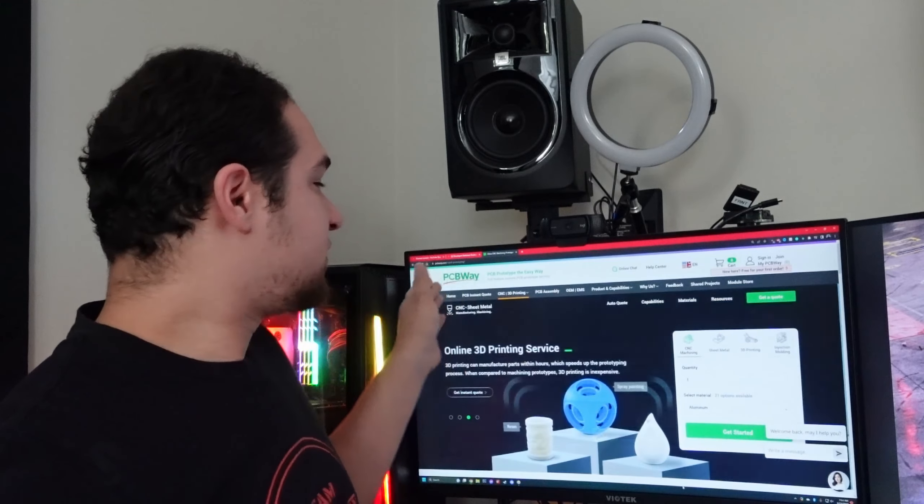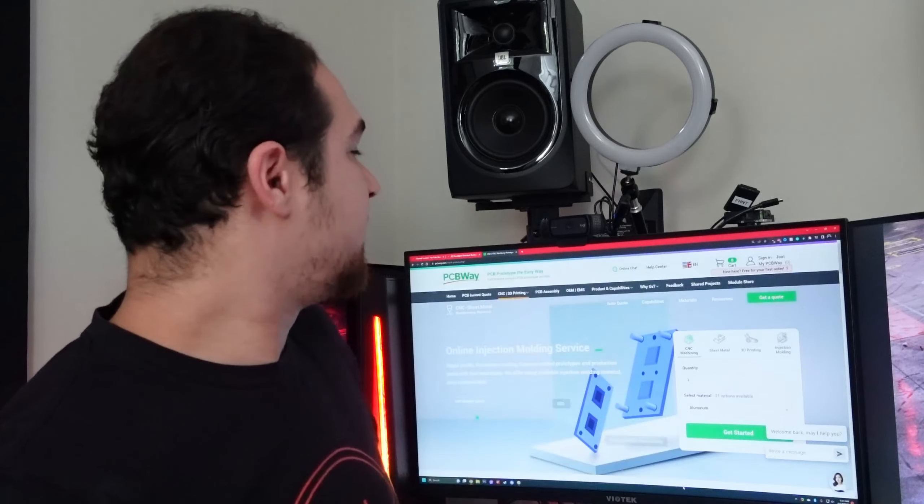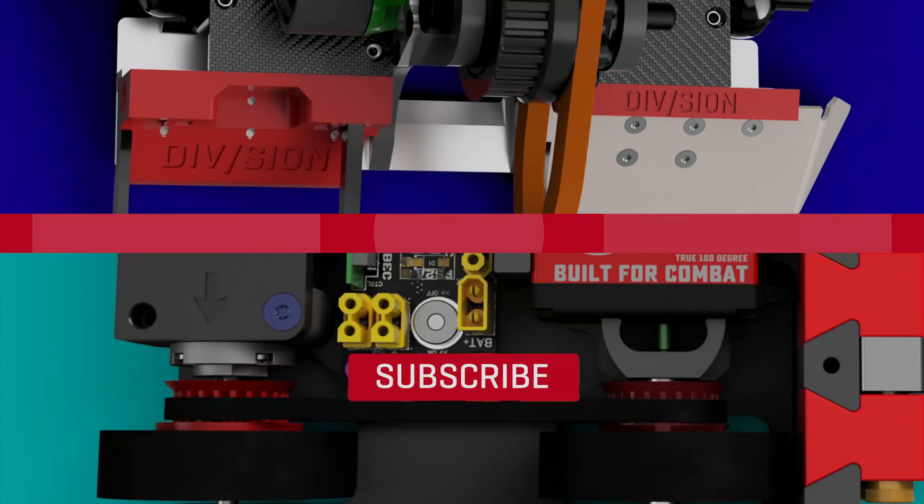A huge thank you to PCBWay — check them out at the link in the description for five dollars off your first order for all your CNC machining needs, PCB prototyping, PCB assembly, and industrial 3D printing. Thanks for watching, and a special thank you to my Patreon supporters, especially Shay Schooley, Martin, and Brooks, who are subscribed at the $15 tier. If you'd like to support me, check out the Patreon at the link below. Click like if you enjoyed the video, subscribe, and click the bell icon so you get notified when new videos come out.